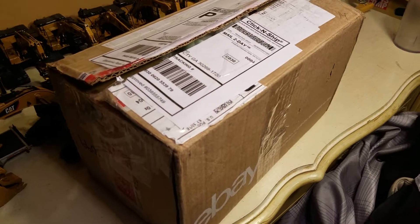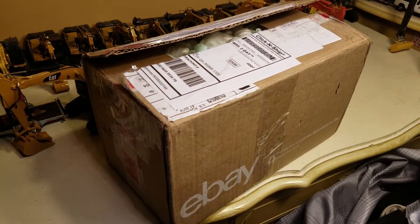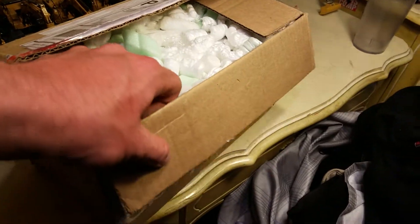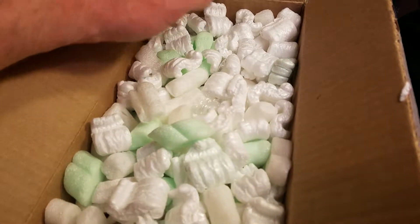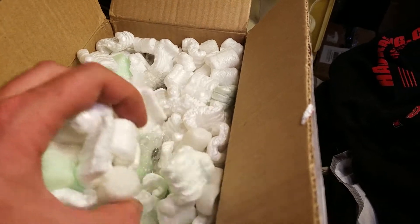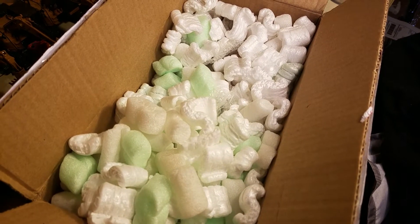Hey everybody, how's it going? Diecast and More here. Today we're doing a very special unboxing — special to me at least. This came from Custom Styrene Lee on Instagram, also known as Lee Love. Long story short, he was willing to finish up a project for me that another custom model builder was going to do but wasn't able to get done. I'm not going to name any names.